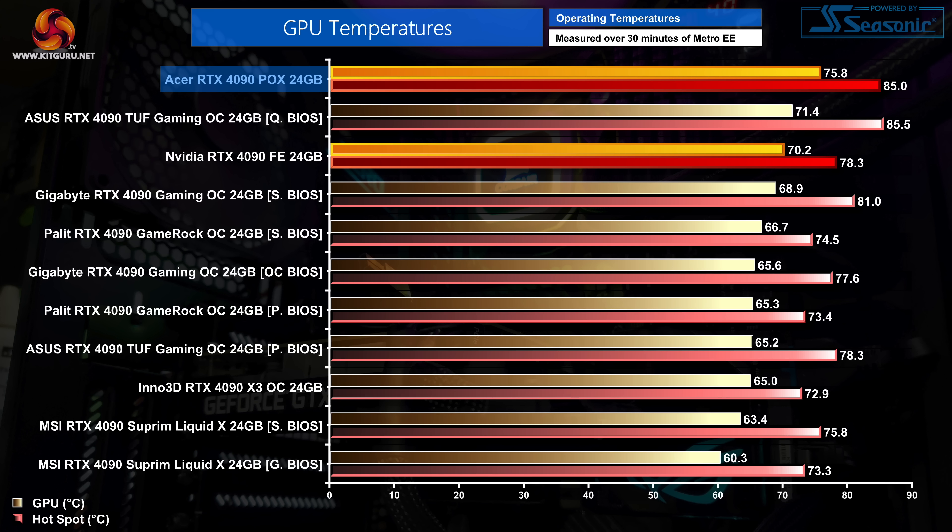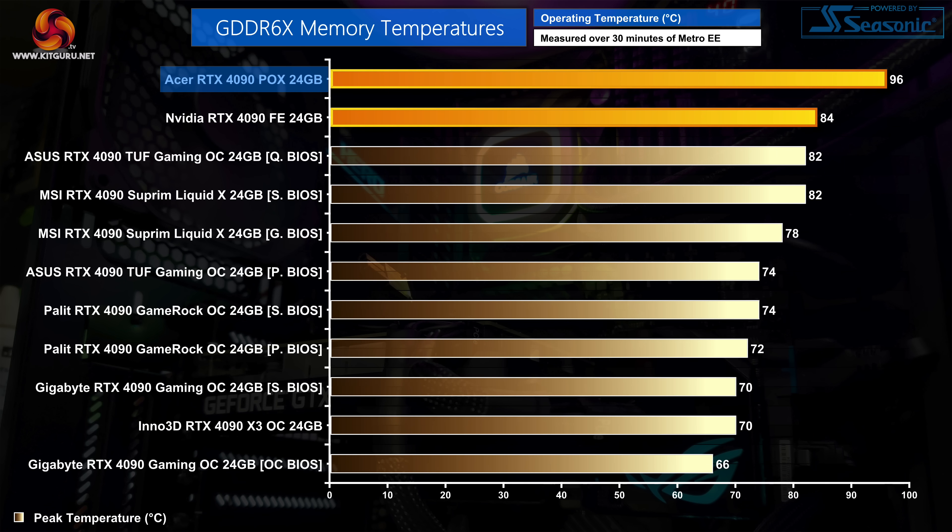Thermal performance is where things get really interesting. Despite the unique liquid-cooled approach with the built-in radiator, the Acer 4090 actually proved to be the hottest running 4090 we have tested so far, with the GPU hitting just below 76 degrees and the hot spot at 85 degrees. These results are still well within safe limits, but they are about 10 degrees hotter than a typical air-cooled card such as Palit's 4090 GameRock OC, while MSI's Supreme Liquid X shows what a 4090 using an external 240mm radiator is capable of. Memory thermals are even worse, with the Acer sitting at the top of the chart by some distance. The numbers indicate that the overall cooling setup is just not adequate for a 450-watt RTX 4090.